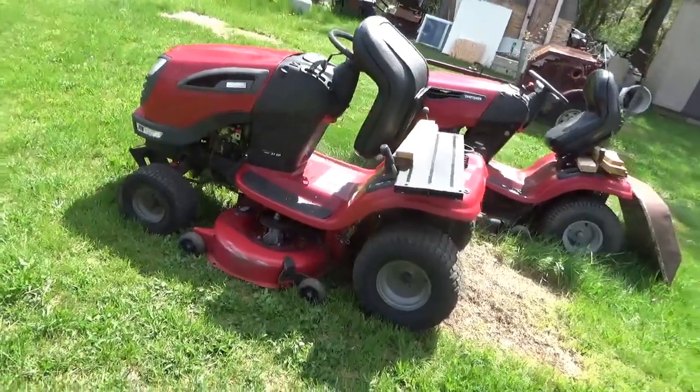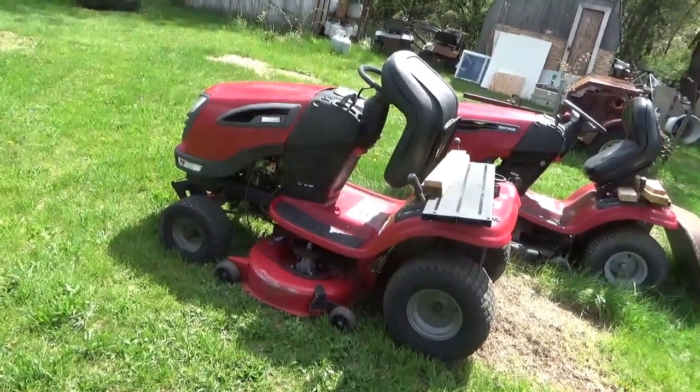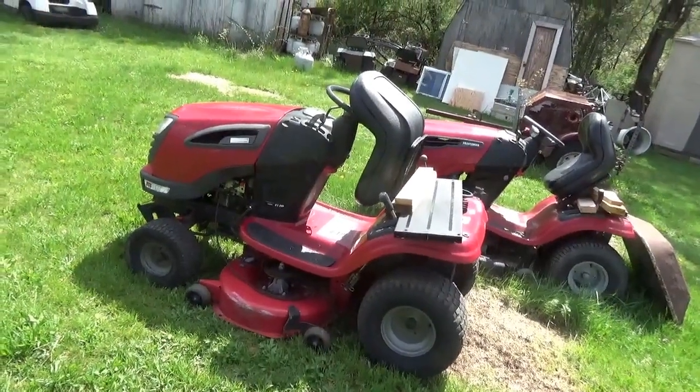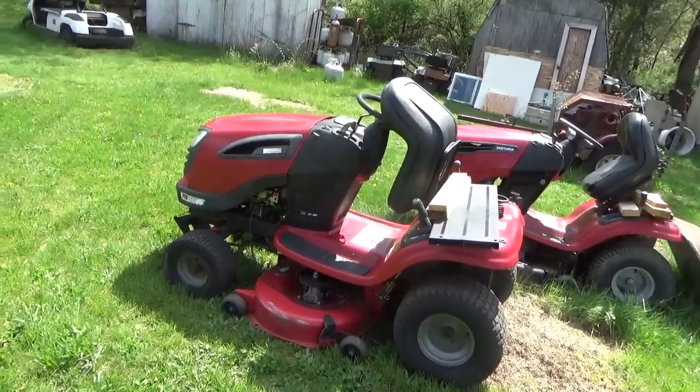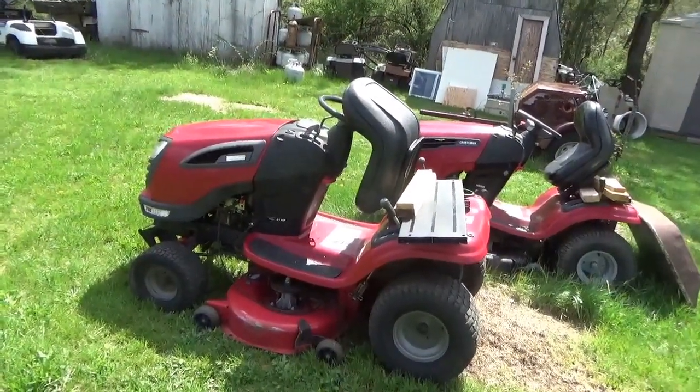I've not had an NDK spark plug fail like that before. Maybe there was some water in there that put out the flame, so to speak, but you can see it's starting right up and sounding good.